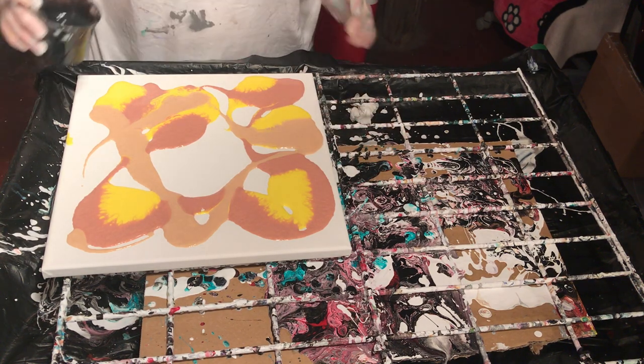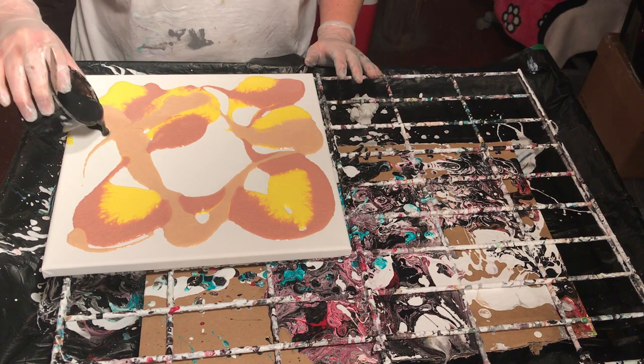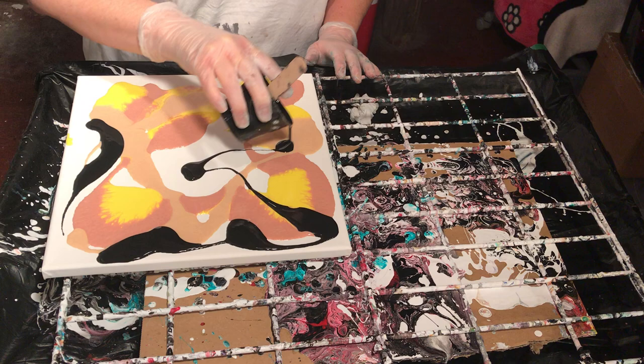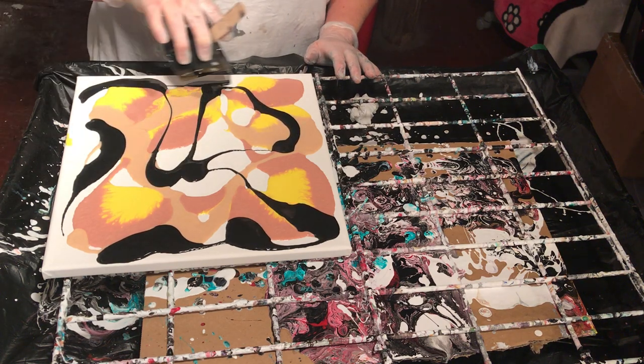Hopefully this painting turns out and looks like something. And if not, no mistakes — just is what it is. We tried it. Didn't turn out. And I go from there.